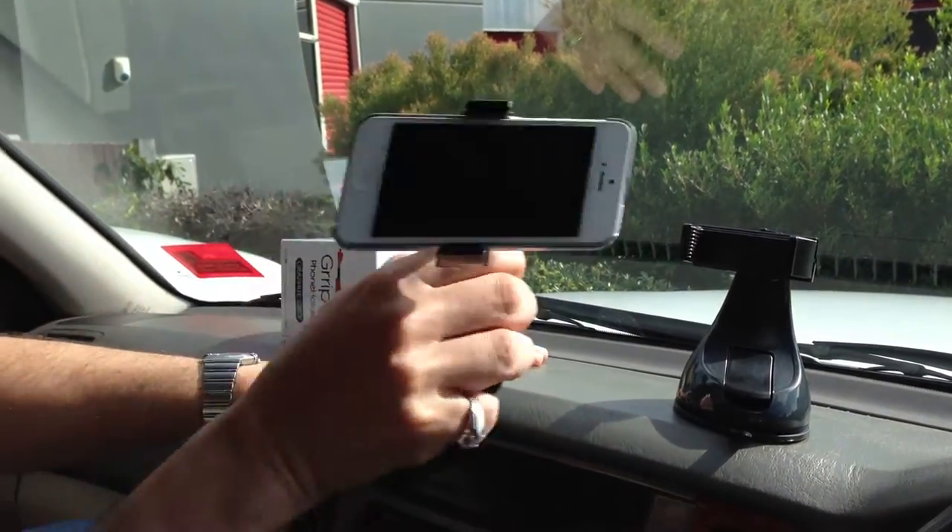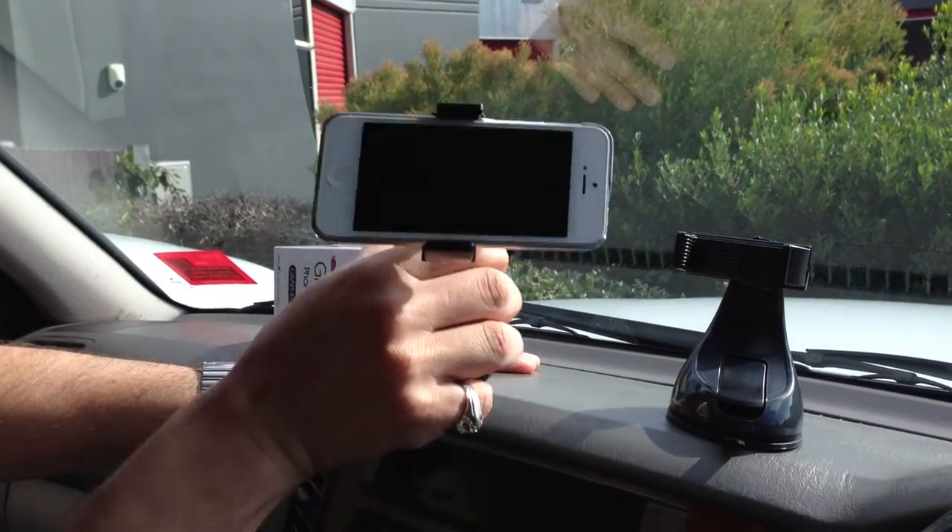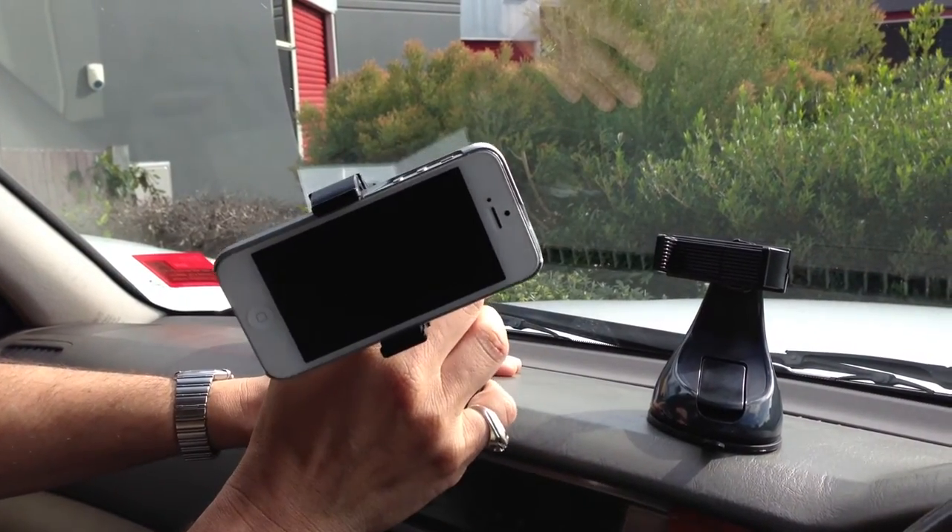Well, here it is — shaken that way, with G-forces that way, and bumpy roads that way. Get yourself one.